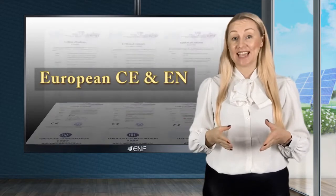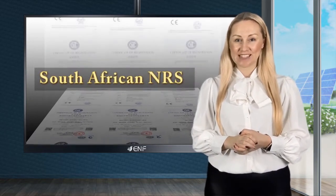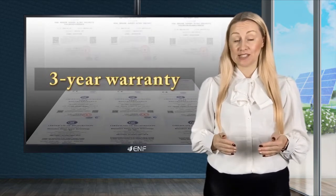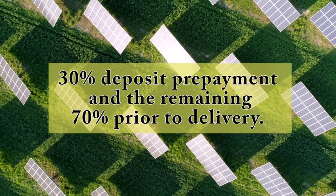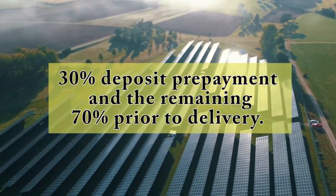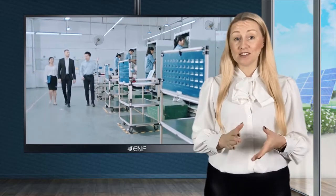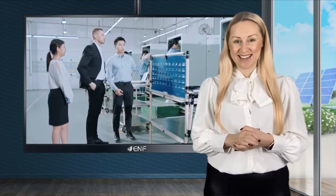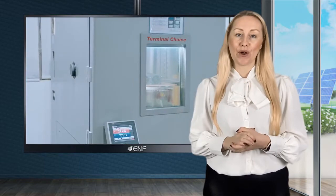The product has various certifications including European CE and EN, Thai PEA and MEA, and South African NRS. We offer a three-year warranty for this series. Conveniently, we offer options with partial payment: 30% deposit prepayment and the remaining 70% prior to delivery. For European customers, we can offer fast delivery from our warehouse in the Netherlands.